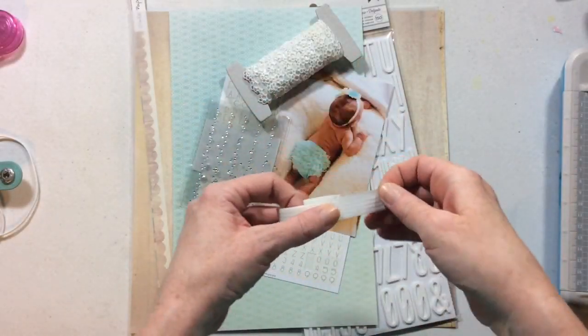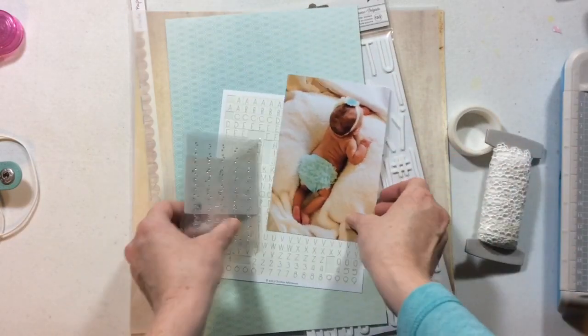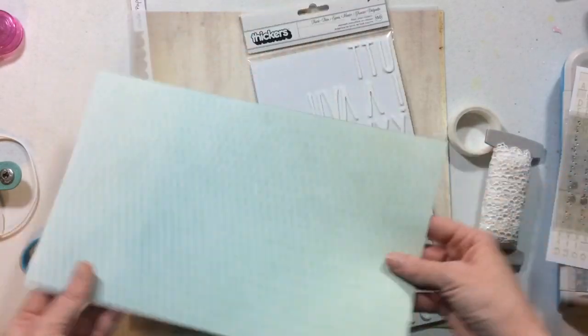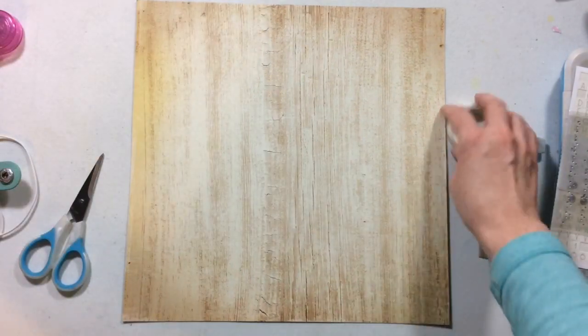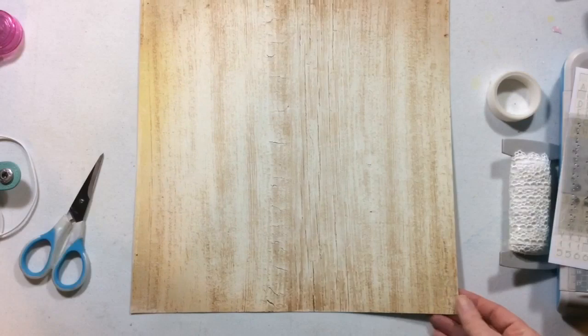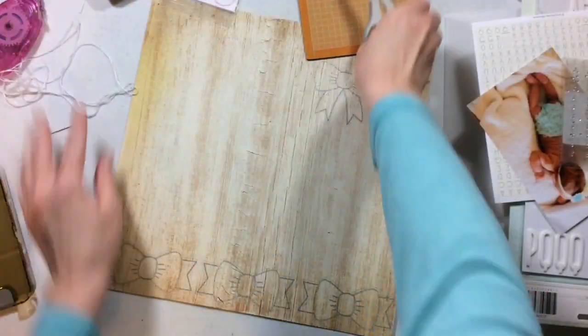Hi everyone and welcome to Sketch It Out Thursday here at the Crafty Maven. You're seeing the products I've chosen from my stash to go with our mood board this week, which is lots of white and lace and ballerinas and things like that. We're going to do a layout that's pretty simple and easy but with lots of cute little details.